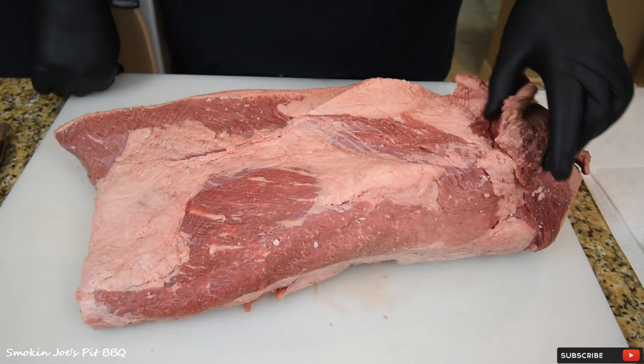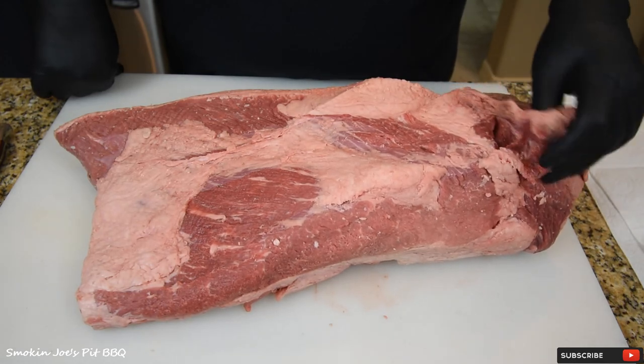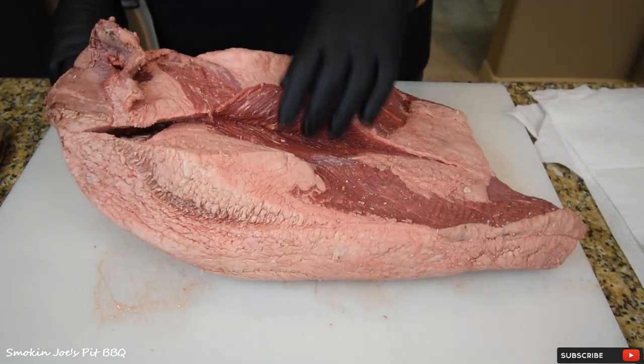This is a big brisket, but when I took it out of the package I see some things that I don't like. Whoever butchered this brisket did me a favor — a bad favor — and sliced the flat up a little bit.